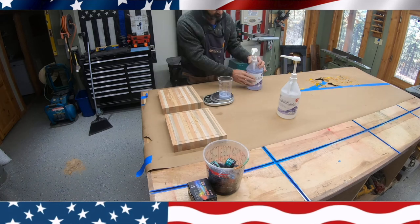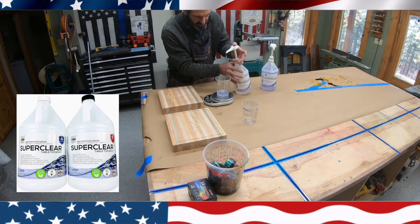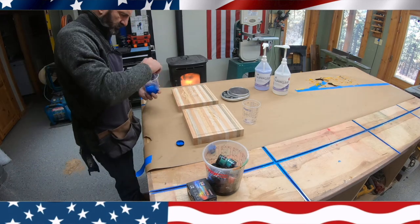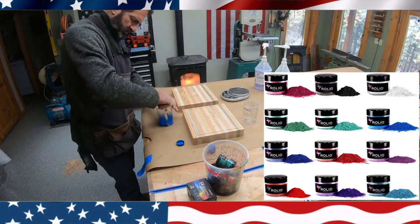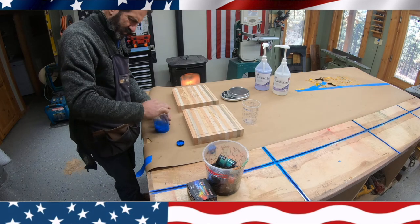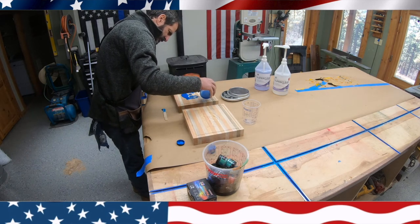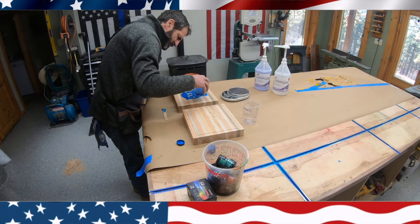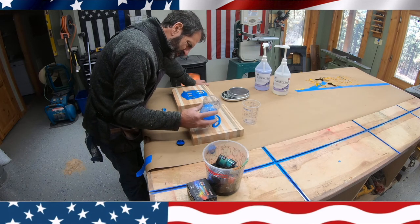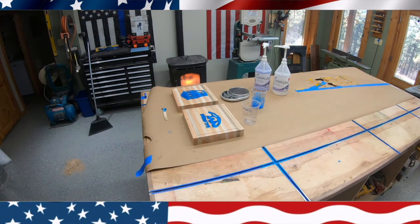Right here I'm mixing up the epoxy. It's a one-to-one ratio using SuperClear. I'm going to do both cutting boards in a blue epoxy because that's kind of the color of the college logos, and I thought it would turn out really nice. Keep your room temperature at 70 degrees and mix your epoxy for approximately five minutes, always scraping the sides of your cup. I try not to put too much on because then you're just sanding off that much more the next day.